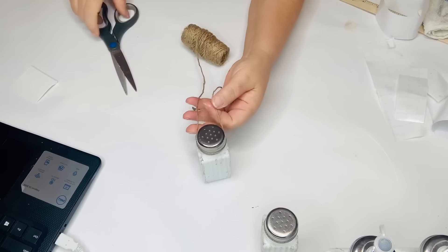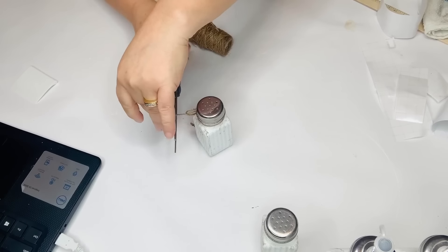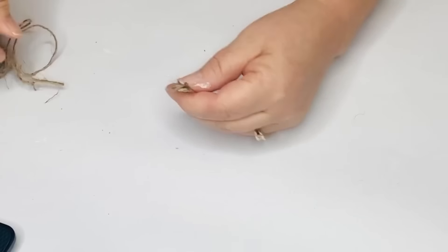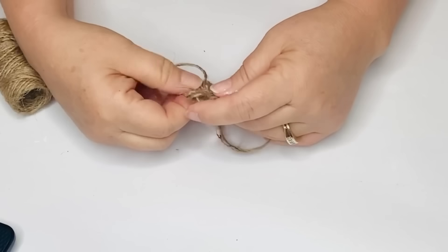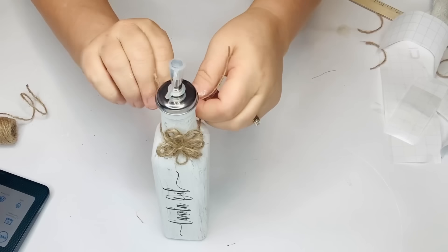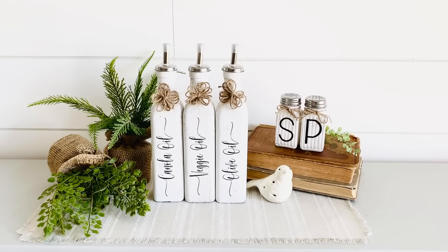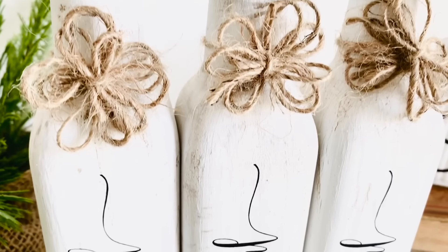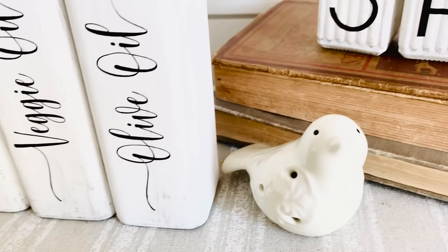After getting all the decals on, I go in with some jute twine. On the salt and pepper shakers I tie a sweet little bow on each and cut off the excess. For the oil bottles, I make jute twine flowers by wrapping jute around two fingers three times, tying another piece around that, and repeating — then fanning out the little petals so it looks like a flower. I tie one to the neck of each bottle. They turned out so super sweet — perfect for a kitchen tray with cooking utensils.